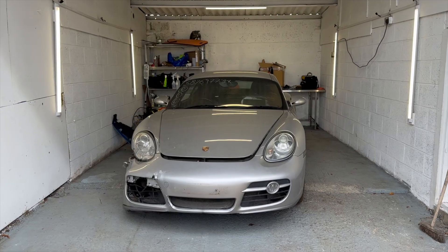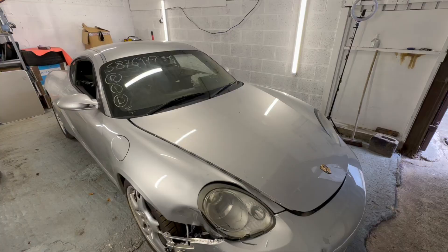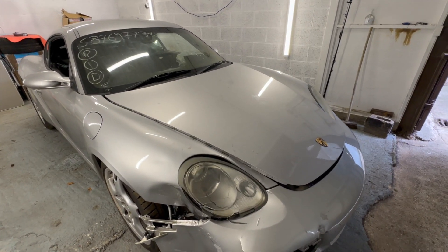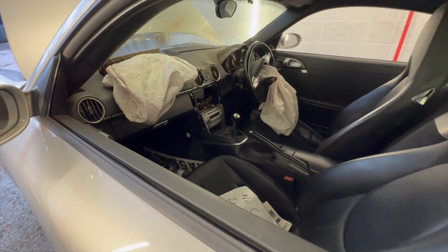Welcome back to episode 2 of my Porsche Cayman S. As you would have seen from the previous video, I purchased this Porsche Cayman from Copart auctions, category N car with right-hand damage and interior airbags deployed. As you saw in the last video, the battery was completely dead on this car. I have since tried to charge it but it's not having it — it's not good.